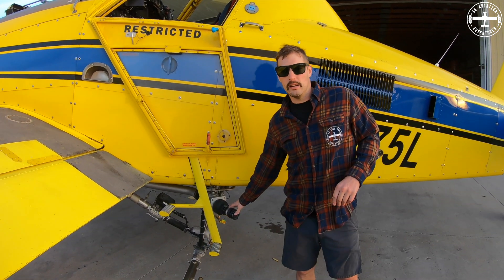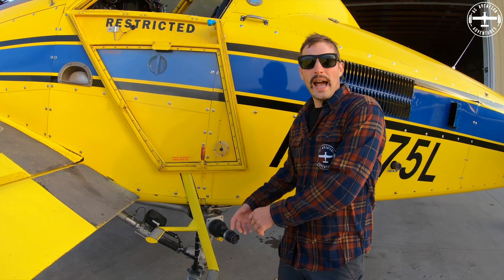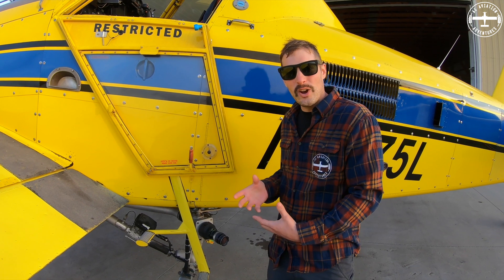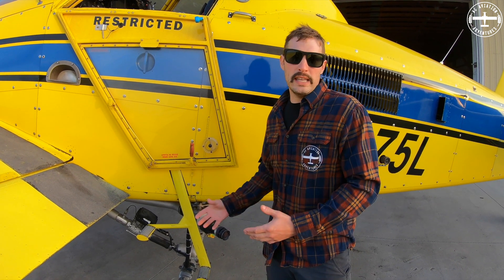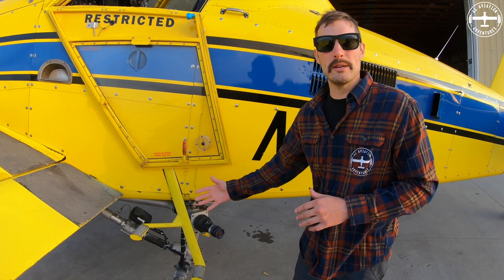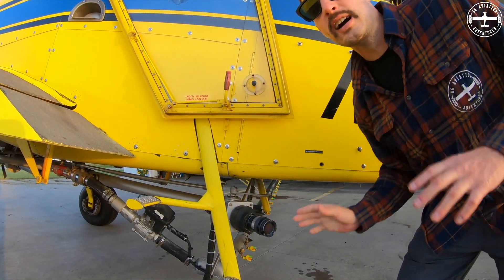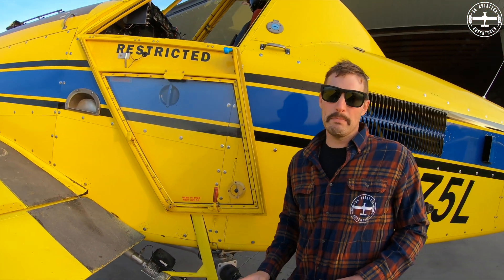We have the dry lock right here. The nice thing about the dry lock is that when you connect a hose to it, when you disconnect the hose it doesn't drip or leak because of the mechanism inside that stops the water from coming back. There's also a valve on it with a handle that you can open and close, which double ensures that nothing's coming back out.